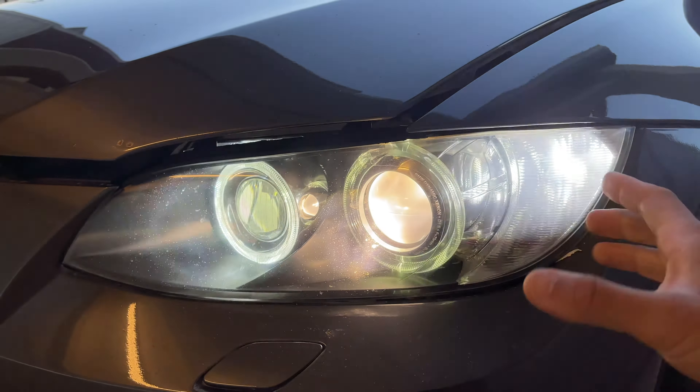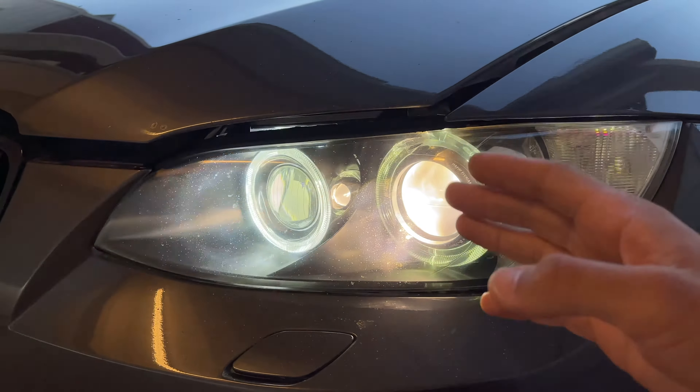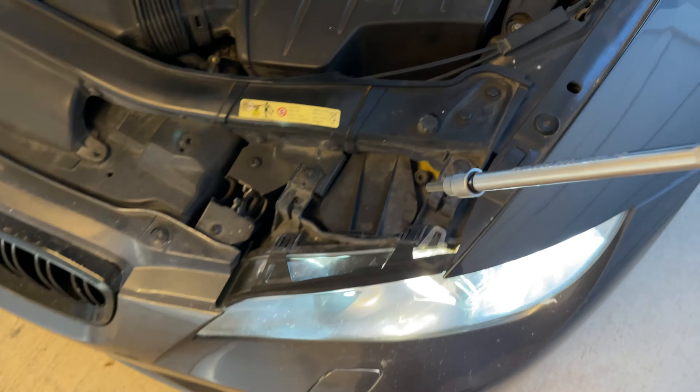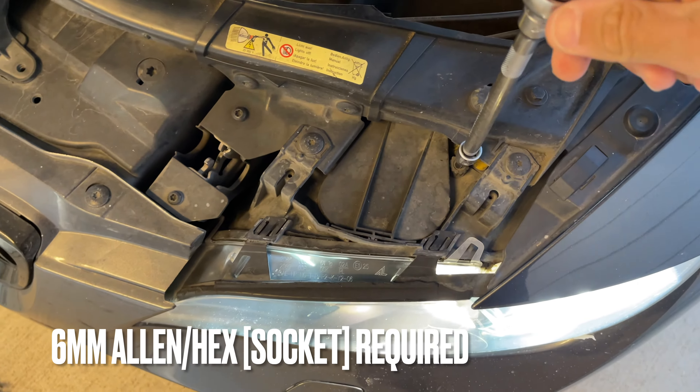They actually look great — they might be flickering on camera but they do look great. Now we're going to go ahead and pop the hood open. With the hood open, go ahead and grab your six millimeter allen and insert it.